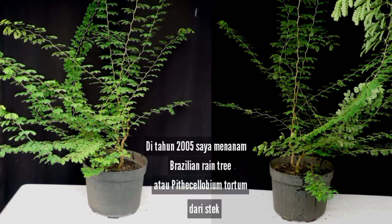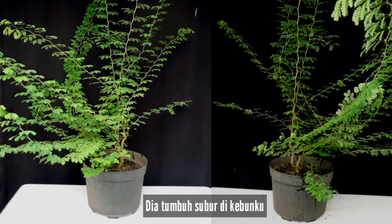In 2005, I planted a Brazilian rain tree, or Pithecellobium tortum, from a cutting. It grew very well in my garden.